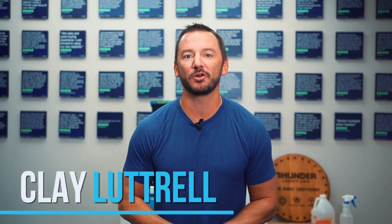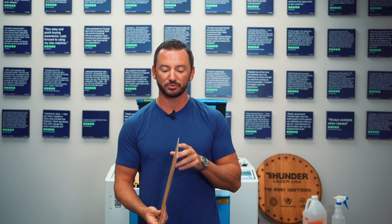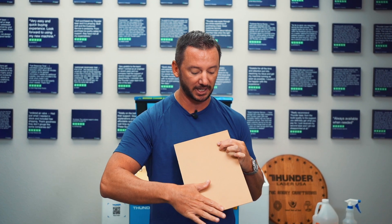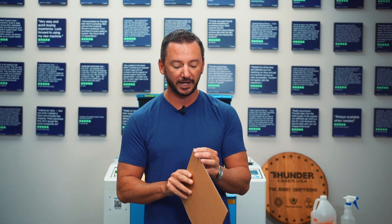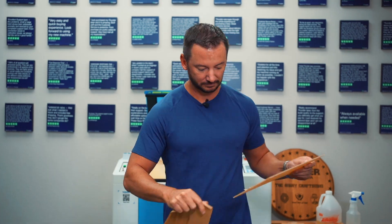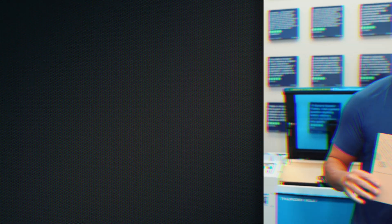What's up guys, this is Clay, I am the president and owner of Thunder Laser USA. Today we're going to do a quick little project on acrylic engraving — we're going to engrave and cut on acrylic. In your material pack that came with the laser you'll find sheets of acrylic. I recommend that you take off the masking on one side and leave the other side on, because we're going to engrave on the side where we remove the masking. The back masking will help protect from any flare-ups, flashback, or flames.